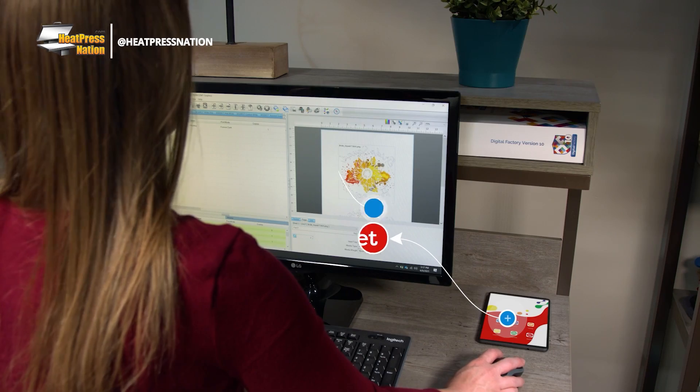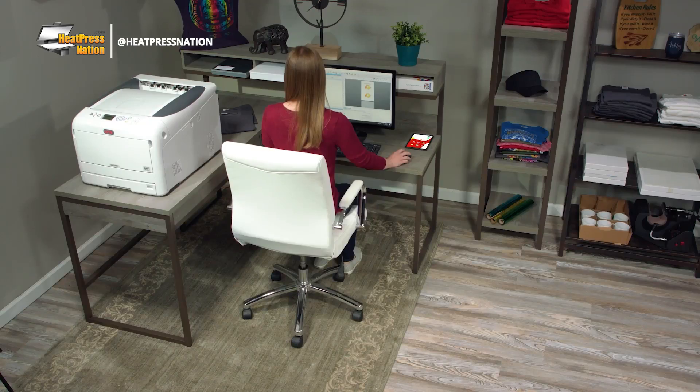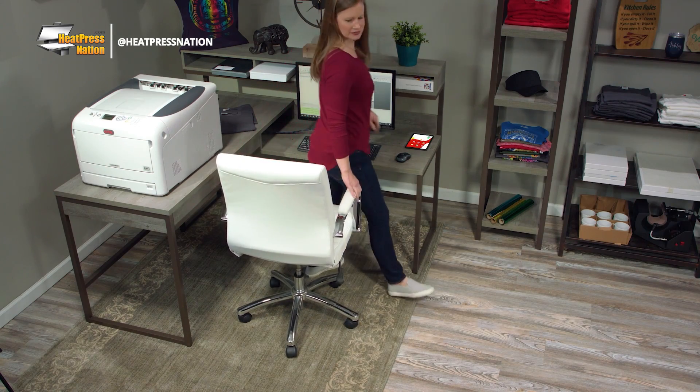Every Creo printer ships with RIP software and a remote support tablet to help you get set up and printing quickly.